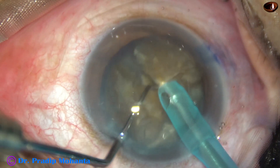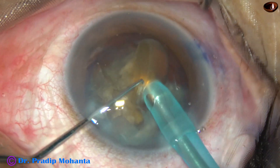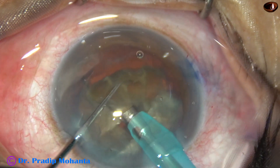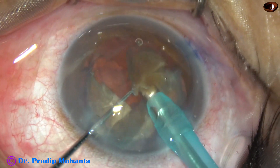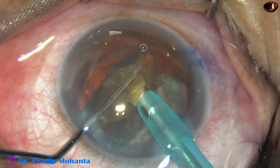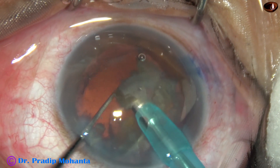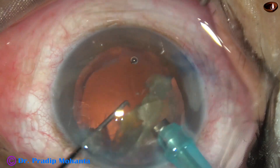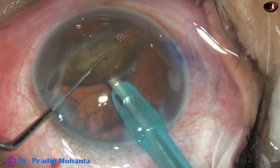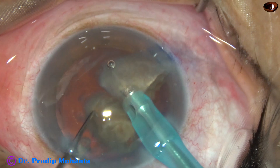This heminucleus has been divided into two large fragments. Each large fragment is tilted and emulsification of this large nuclear fragment is started from its apex. It has been tilted and emulsification has been started. The equatorial part of these nuclear fragments initially rests over the posterior capsule. If necessary, these large fragments are divided into smaller parts, though usually it is emulsified and completed without dividing into smaller pieces.